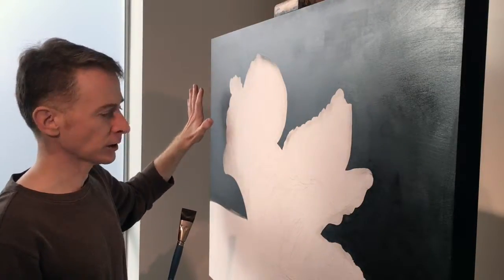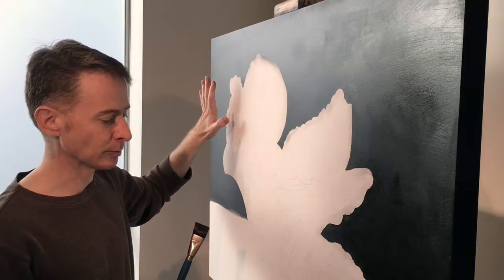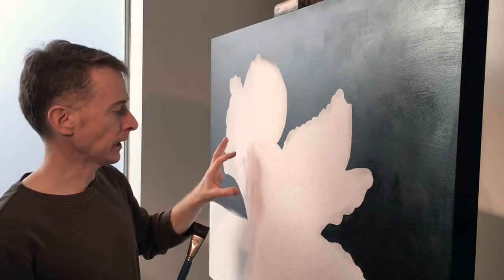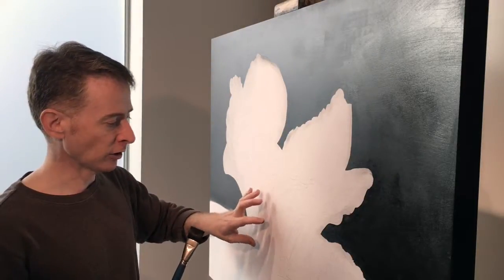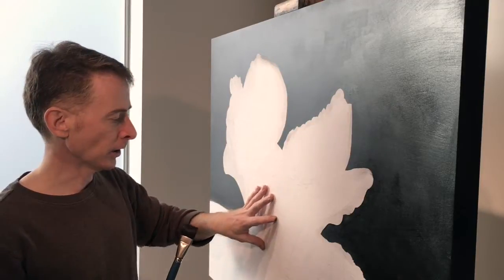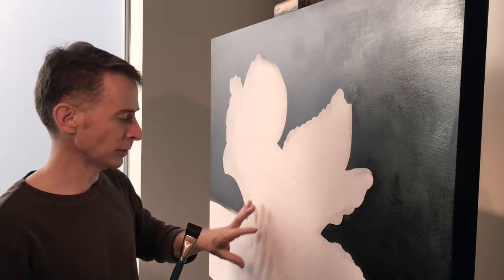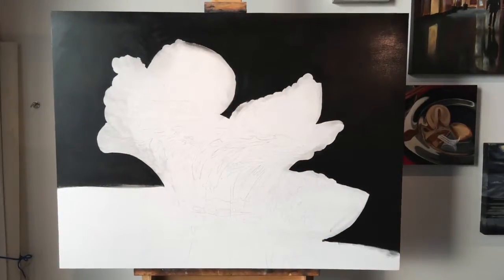I want to make sure I have a nice even finish all the way across, even though I'm going to be glazing this top portion with some lighter color in the final round of painting. The next step will also involve tucking into the darks in the bowl — there are some pure black elements I want to put in before I go in with any other color. Thanks for watching and we'll see you in episode five.